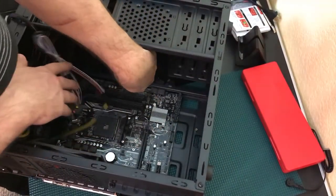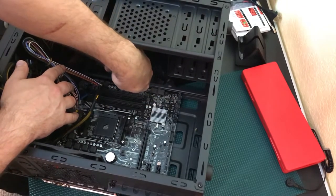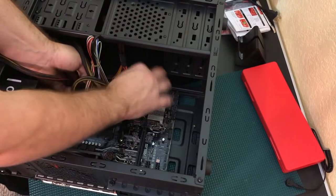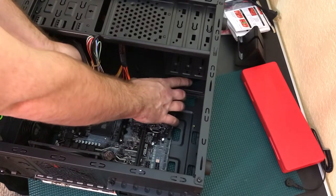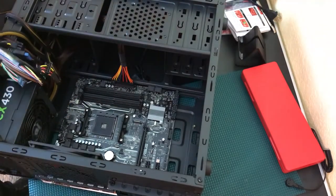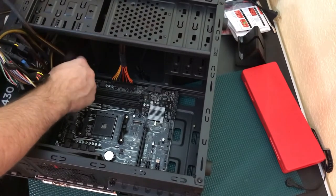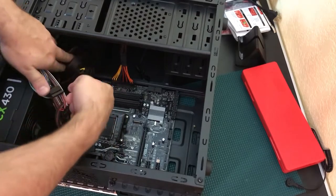Bringing the cable from behind works out perfectly. I give the motherboard a little support as it clicks into place so I don't bend anything. Now we've got that power cord connected — it's a little out of the way, not as tidy as some people might do, but good enough.